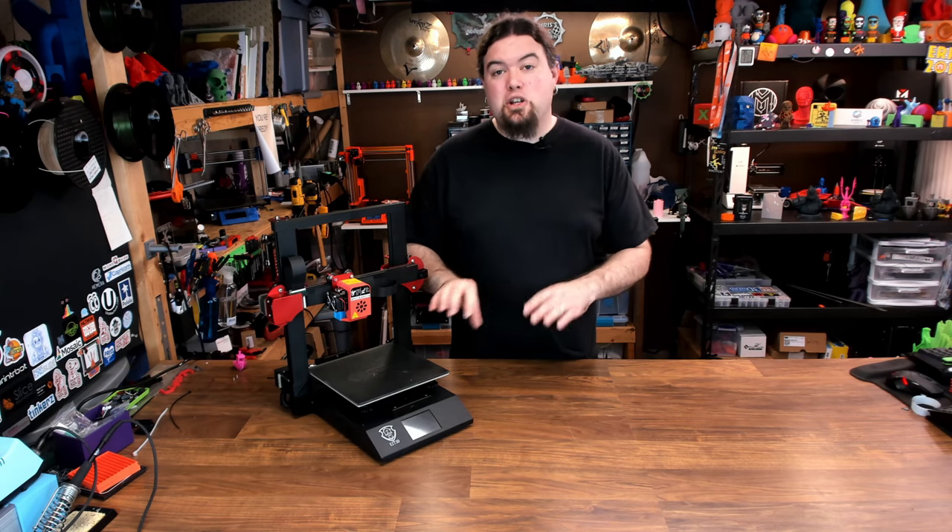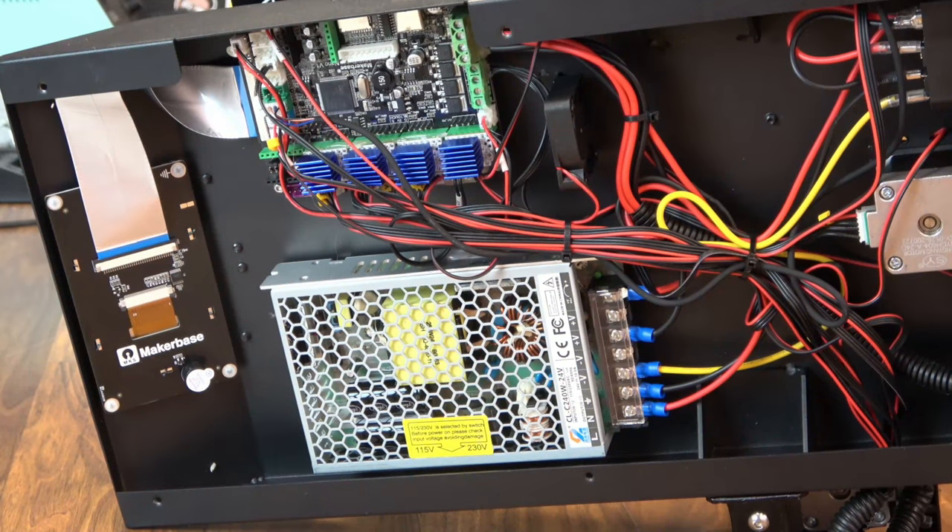If you watched the live stream, we did take a look at all of this, because we did have a bad stepper driver. I'm not sure exactly what happened, but my X-axis did not work correctly. I swapped out the driver — they gave me an extra one — and it started working fine. I haven't had any problems since.